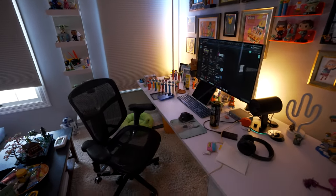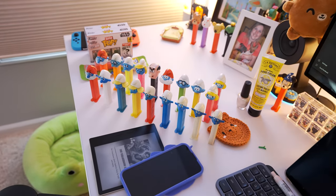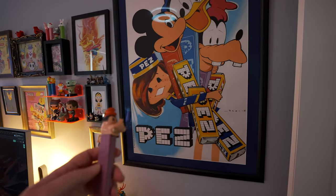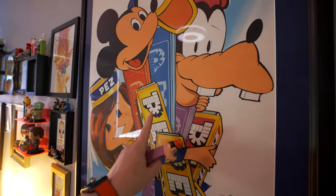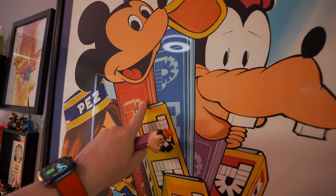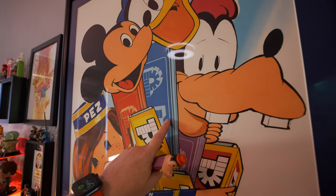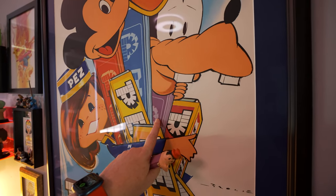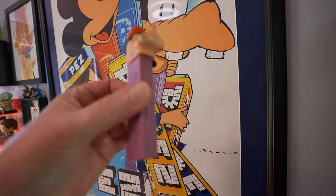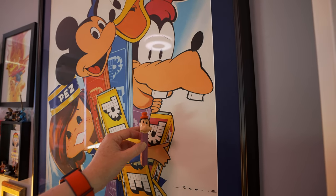Here's my office — it's a little messy because I'm working on the Smurfs video. I have all my Smurfs Pez sitting out trying to figure out what ones I still need. On the wall is my giant Disney poster with the Goofy on a purple stem, Donald on a blue stem, and Mickey with a red stem — that one's a little harder to find than the yellow stem variations. I got the poster for my birthday last December.